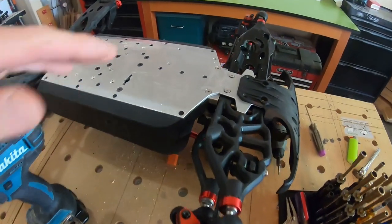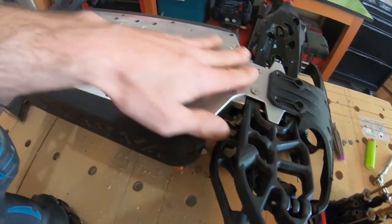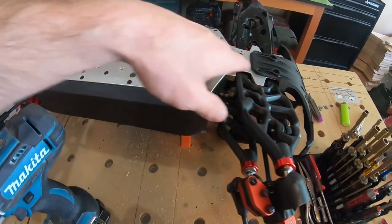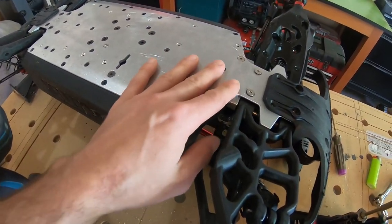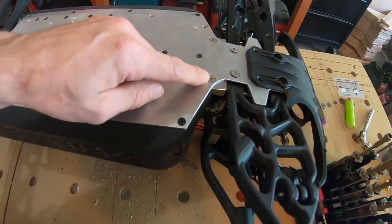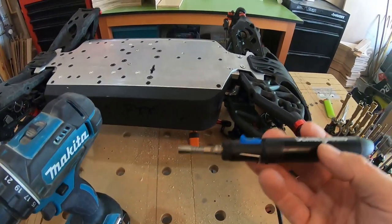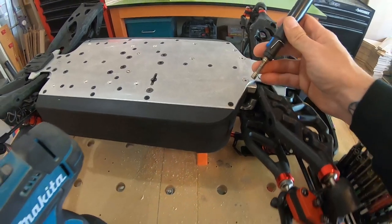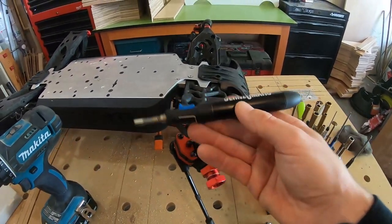Here we got my buddy's Outcast 8s and he's got this super awesome M2C chassis - he's got the whole upgraded kit. He brought it over to my house today so I could try to fix these screws; they're stripped in. The first thing I tried to do was add some heat, but they're a little too stripped for that, and I think he might have put just a tad bit too much Loctite in there.